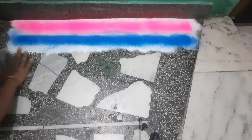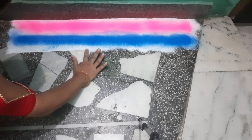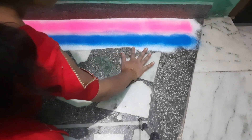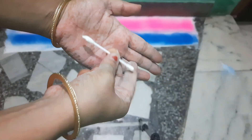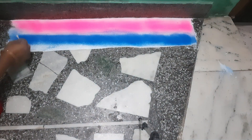Spread the oil so that your rangoli colors don't smear during drawing time. Spread the colors equally — you can apply 2 to 4 colors. Then with an earbud or your finger, you can draw a color on each area and simply create a design.